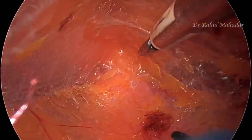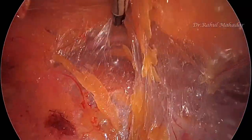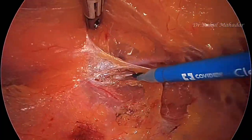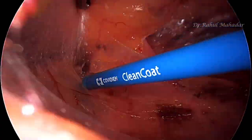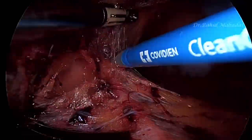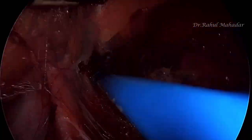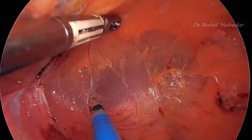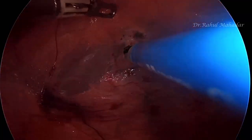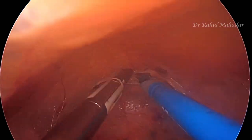This patient had a left side large direct hernia which was irreducible, and on the right side, as compared to left, it was a smaller hernia but quite large as well. There was also a lipoma of the cord on the left side, which has been removed while doing the dissection.